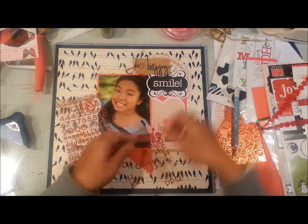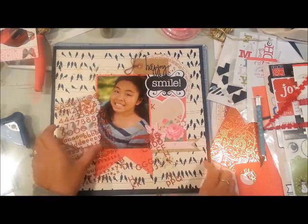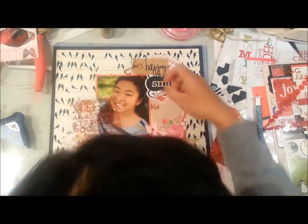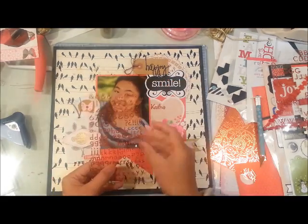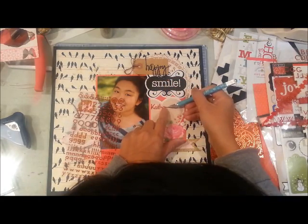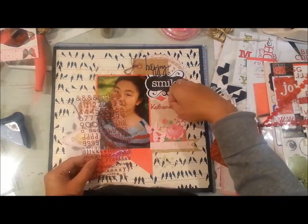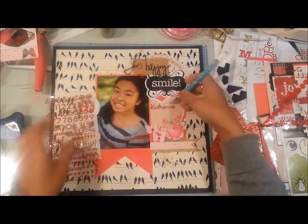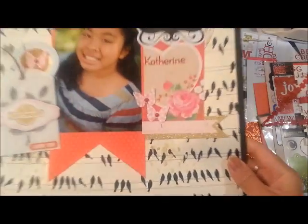Because these letters are skinny and tiny, I'm going to use my Doodlebug craft knife just so I can get them straightened out, since I can't use my plastic ruler on something this small.